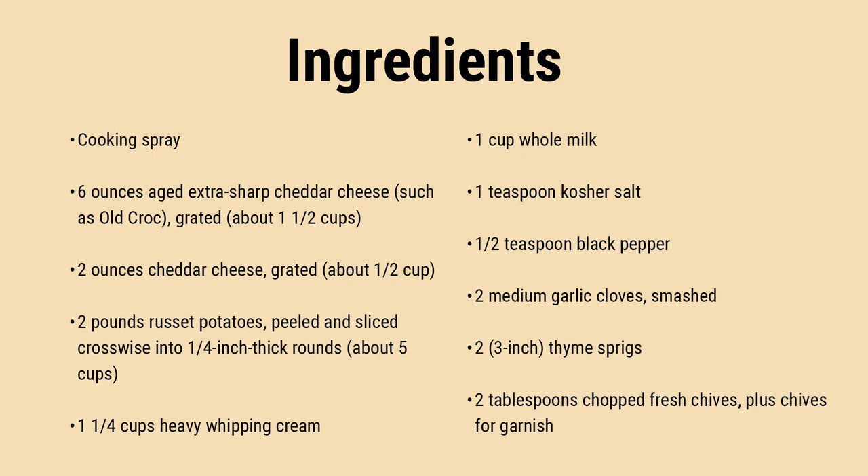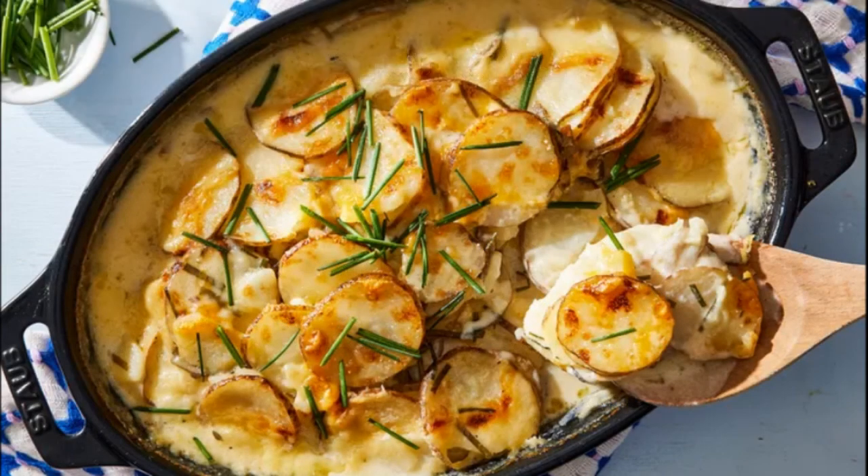Reduce heat to medium-low, cover, and cook, stirring occasionally, until potatoes are mostly tender, about 8 minutes. Remove from heat. Gently stir in chives and 1½ cups of the cheese mixture. Discard thyme sprigs. Transfer the potato mixture to the prepared baking dish, spreading it into a relatively even layer.